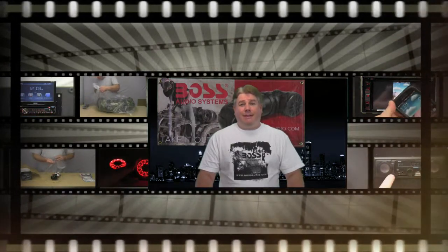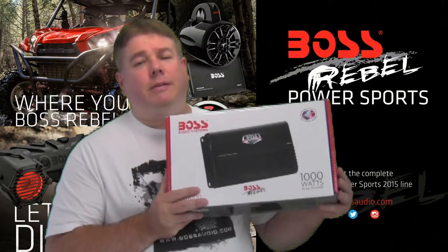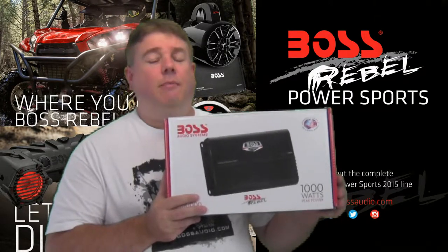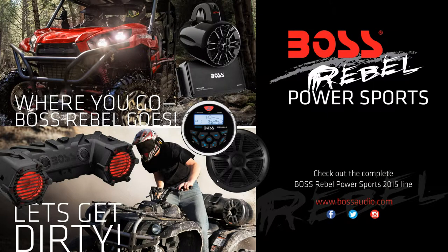We have a scene here at Boss Rebel — let's get dirty. Today I'm going to be reviewing the Boss Audio Systems Boss Rebel BR-1000. This is a 1,000 watt 4-channel marine bridgeable power amplifier. If you want to check out our entire line of motorcycle speaker and power amplifier packages, please go to www.bossaudio.com.